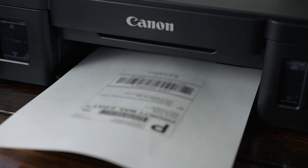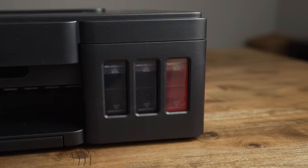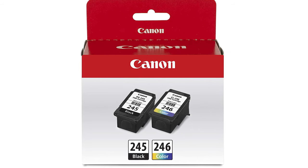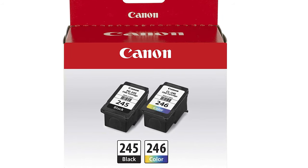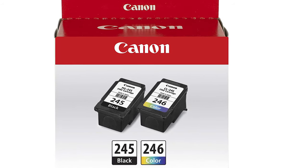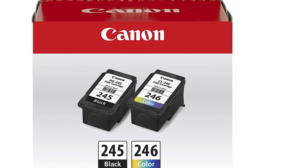One of the reasons that I think this style of printer is the best inkjet printer you can get is because of the refillable tanks. A basic printer comes with two cartridges — a black cartridge and a color cartridge — and the color cartridge includes the cyan, magenta, and yellow. But if you use one of those colors faster than the others, you're going to have to replace the entire cartridge to replace that color.